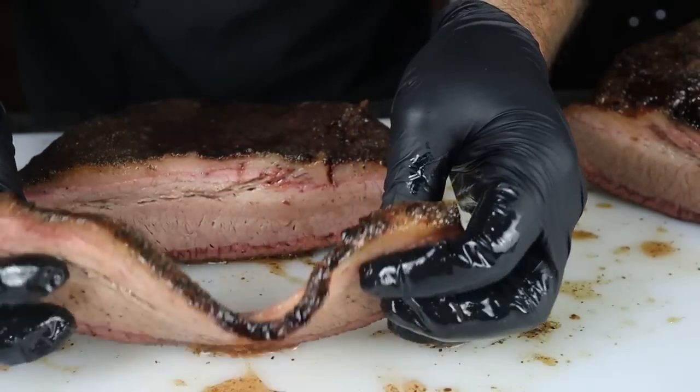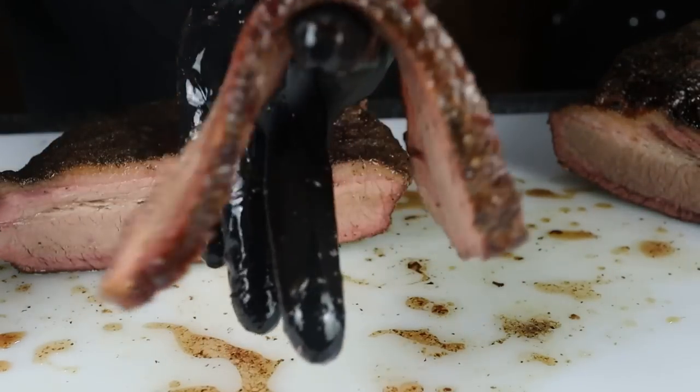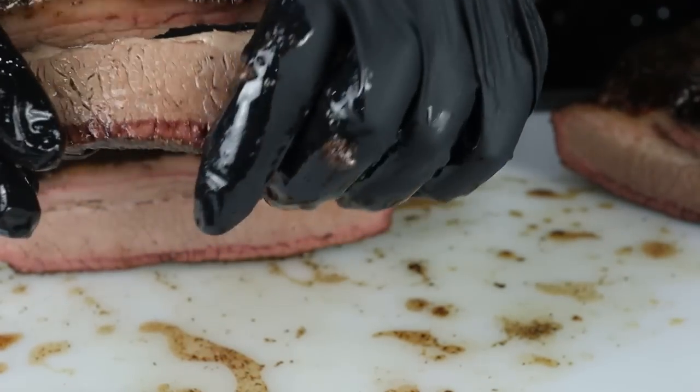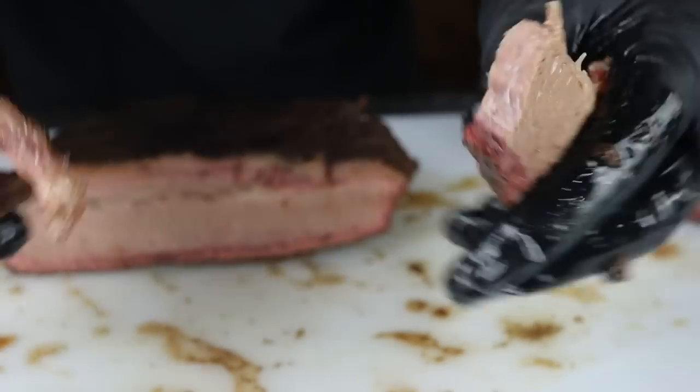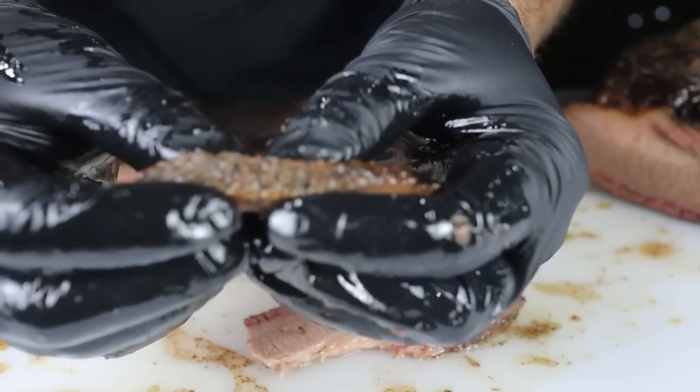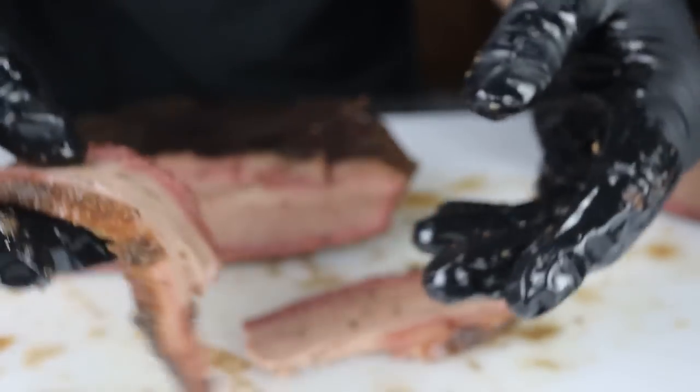It seems a little bit tough, but it's floppy — nice and floppy. It actually pulls apart really nicely. The fat is fully rendered. Let's give it a taste.